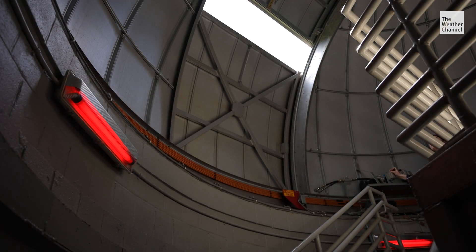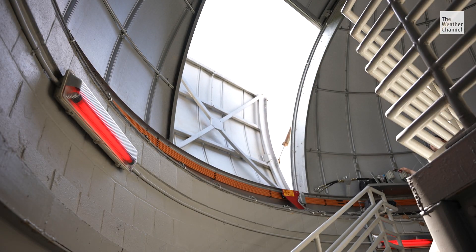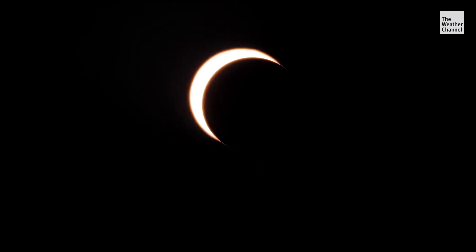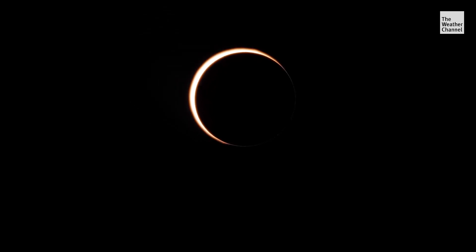There's a dangerous difference between viewing a total solar eclipse and an annular eclipse. During a total eclipse, during that darkness period where the sun is completely covered, it's actually safe to remove glasses. But during an annular, even though it looks like something that may be safe, it's not. You're still seeing about 10% of the sun, and that can still really damage your eyes.